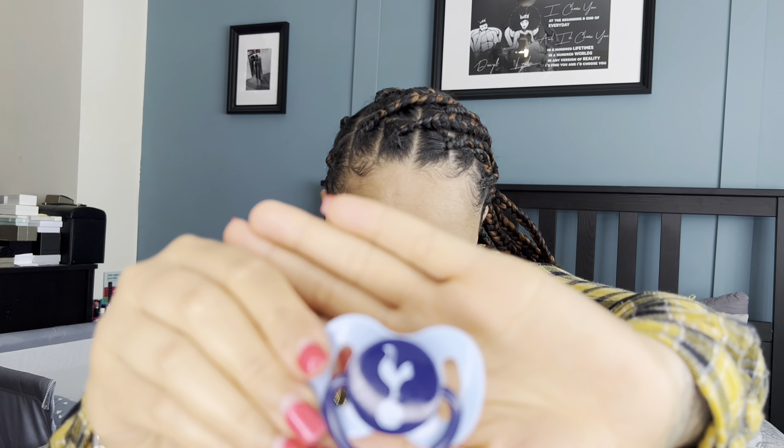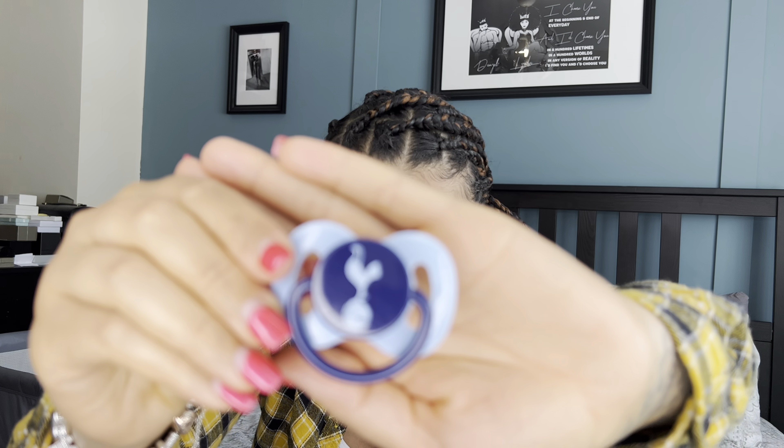The next one we tried was an orthopedic shaped dummy my brother-in-law bought her. It's made from silicone and has a little Tottenham logo — it's a generic, unbranded one. She didn't even suck it for a minute, like the Tommee Tippee — she just literally spat it straight back out. That was a no-go.